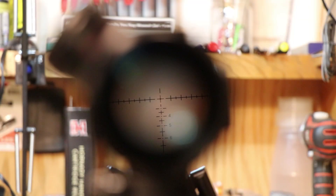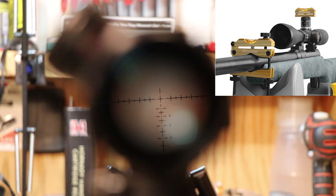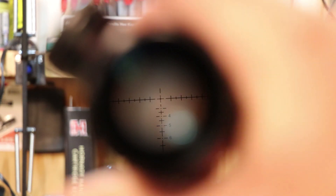My table is leveled, and if you look at the shelf in the background you can see something to go by there. You can get small levels that actually sit on the rail and also sit on top of the scope so you can eyeball them and make sure they're both the same. What we're going to do right here is just rotate it so we can get the reticle to line up with the edge of the table. That looks pretty close.